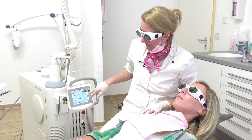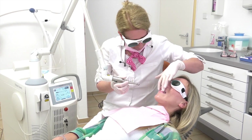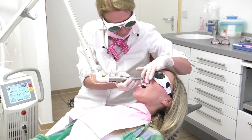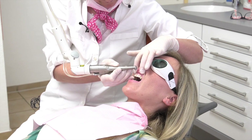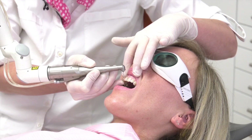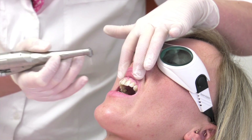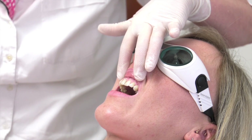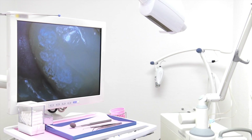The laser is now active and we start to prepare the incisor. You can see these are very slow movements over the surface of the incisor. We are already finishing the preparation, so we make a picture so you can see it a bit better.